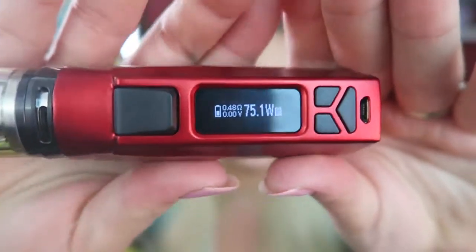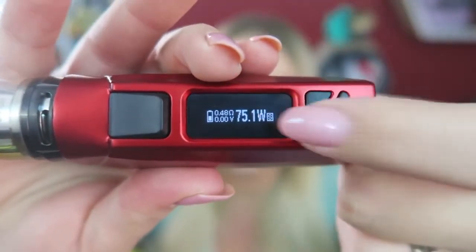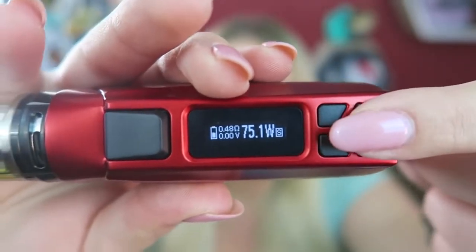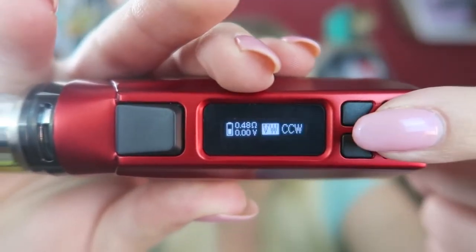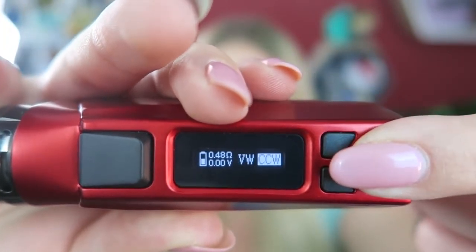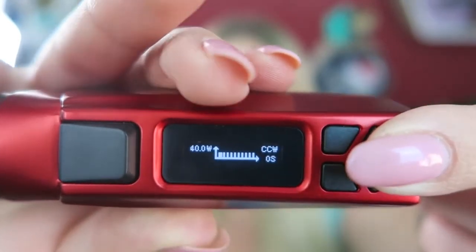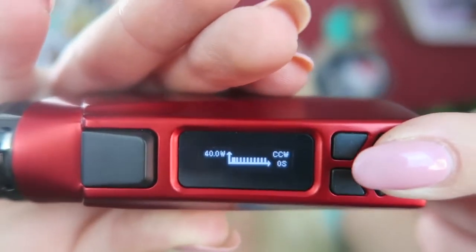To get into curve mode — whether in wattage or temperature — if you're in wattage and want curve of wattage, press the mode button three times fast, then use the mode button to select. Press and hold to get into it. You can adjust it so your vape starts at 70 watts, then one second later it's at 60, then one second later it's at 55 — you can adjust the curve of the wattage while taking a drag.